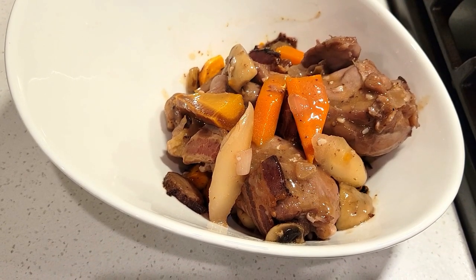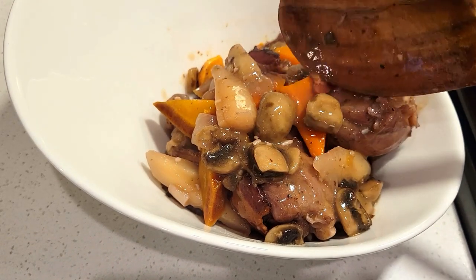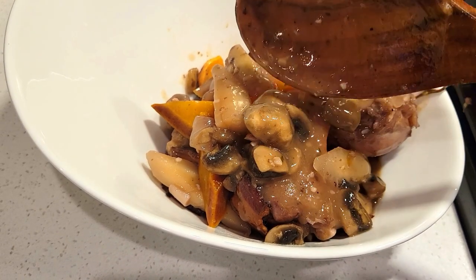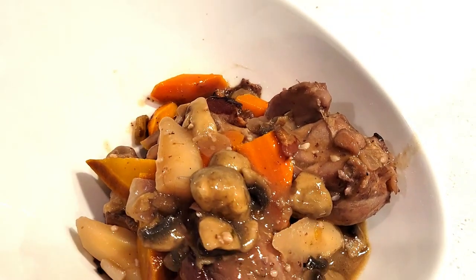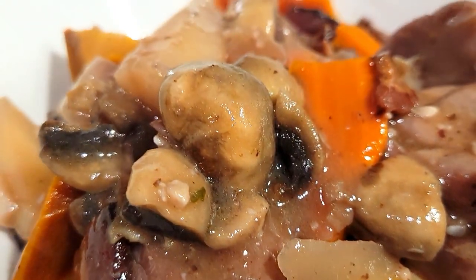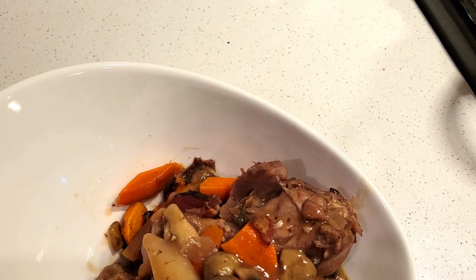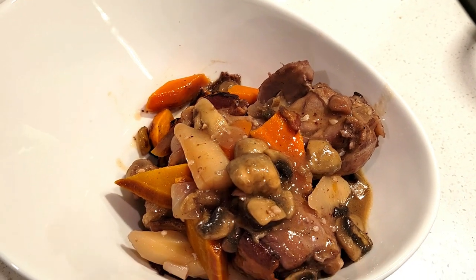I'm going to give you a close-up of how amazing this looks. This braised meal is so good — I'll leave all of the ingredients in the show notes and description box below if you're interested in making this delicious meal. Comment below what you think about this recipe and give it a thumbs up — it helps my channel out so much. Hit the bell if you're subscribing. Thank you for watching to the end; it has been such a pleasure to spend time cooking with you tonight.